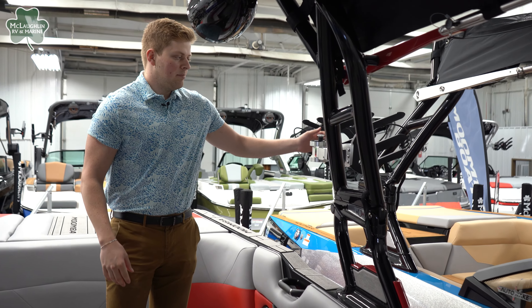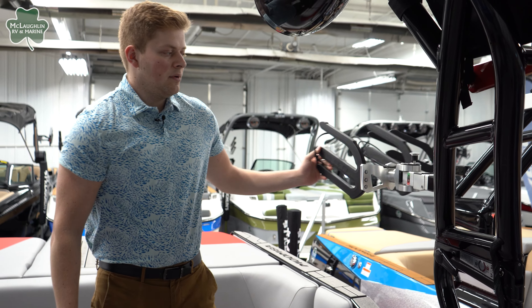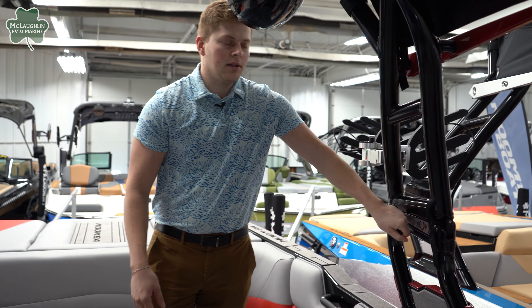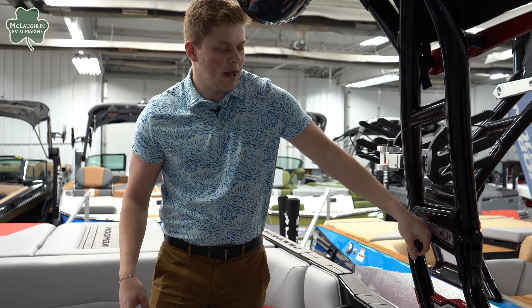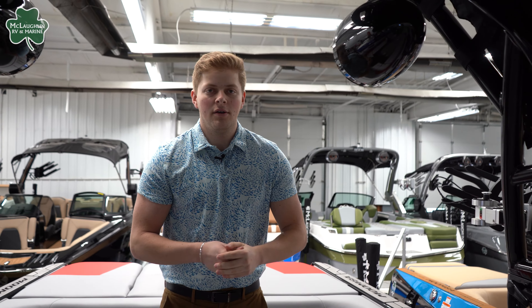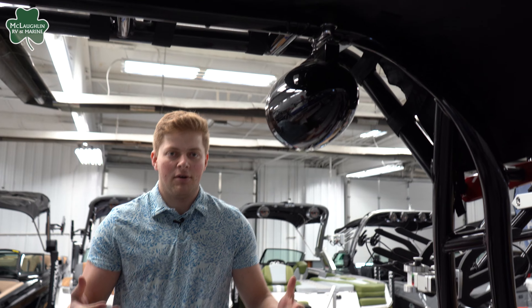Our tower has bungee racks that swivel in and out — you pull them up and they lock in place. To unlock the tower, just twist here; it's assisted, so let it down and put it back up and lock it in place. We have Wet Sound tower speakers that also have lighting on them, so they're going to be super loud and high quality. The Bimini up top is out right now as well.